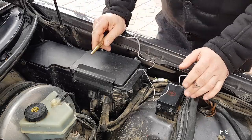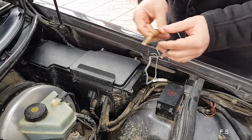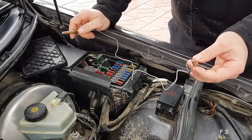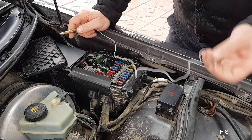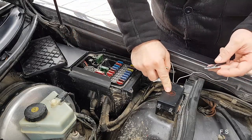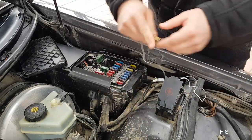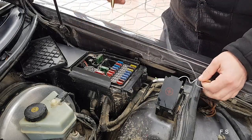Hi everybody. In this video I will show how you can check all these fuses. Take this part and connect it to the negative or to the body of the car. You can also connect it using the plus battery. Let's check all these fuses.